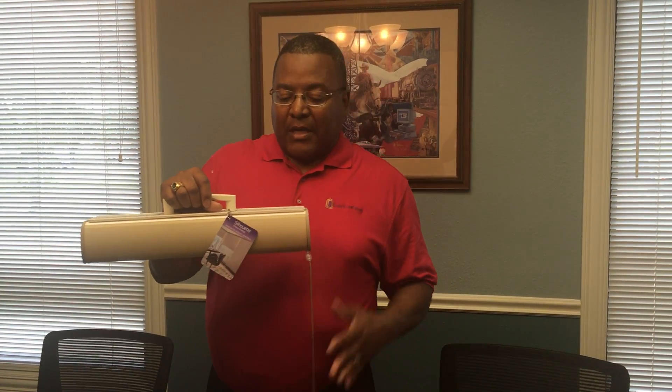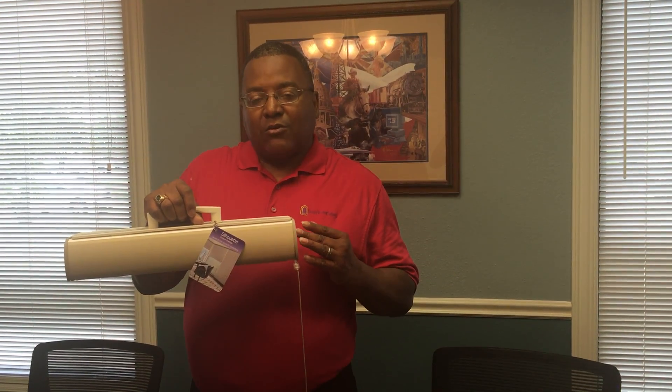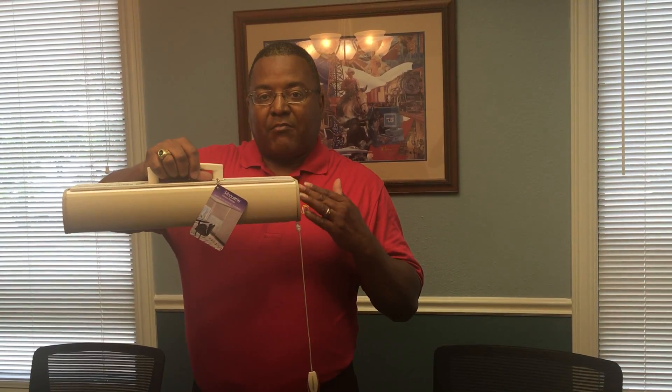Chuck Shepherd with Quality Window Fashions. Today I'm excited about showing you the Silhouette by Hunter Douglas. Now we've seen the Silhouette before, but this is the Dual Light. So you've got the Silhouette, but then you have a blackout shade on the back, and this is with their UltraGlide lifting system.